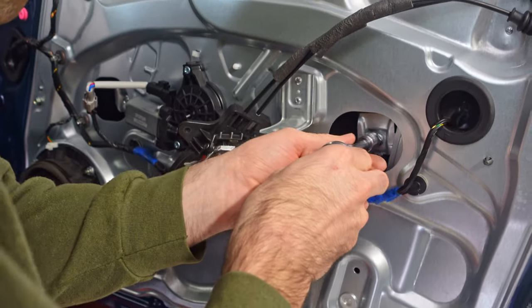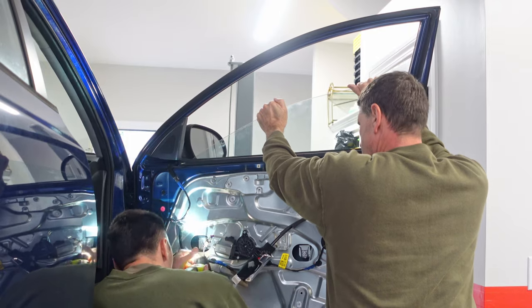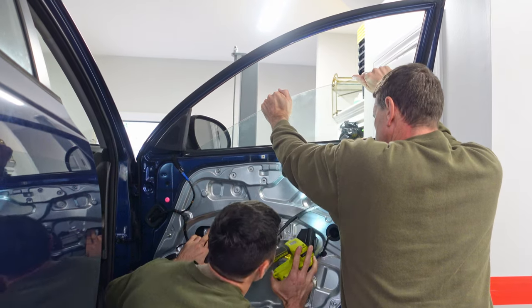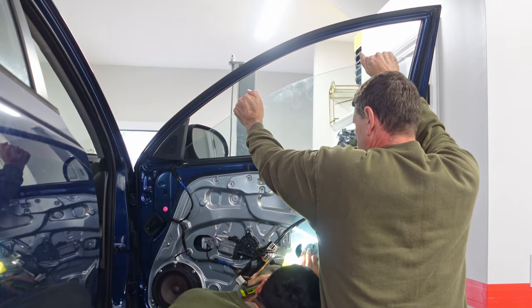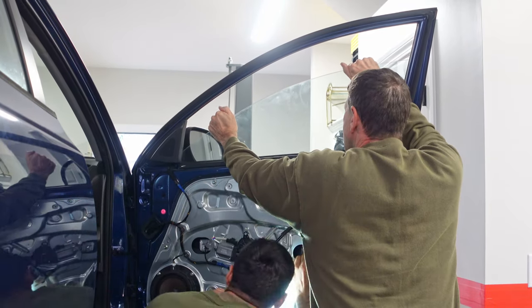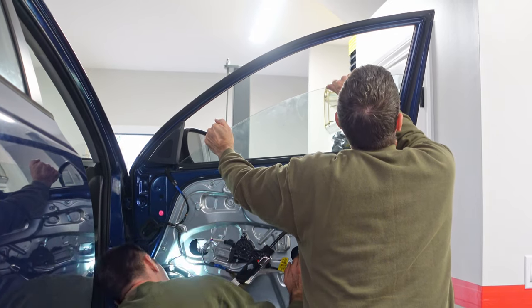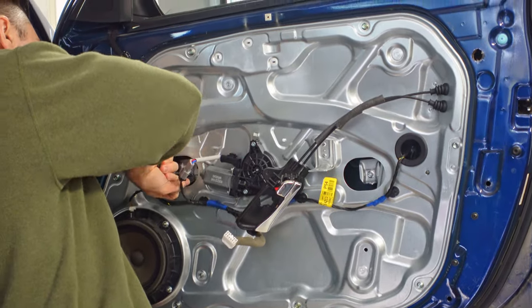As I loosen the bolt on the bracket so it will open up to receive the window, you can see the bracket can actually move in and out. This is why you really need two people while reattaching the window — it's very easy to lower the window and completely miss the bracket because it moved, and if you were to let go of the window that would be a bad day. As my dad manipulates the window, I make sure it gets seated properly into both brackets, then tighten down the bolt to secure it. Be careful not to over-tighten the bolt so you don't risk damaging the glass.